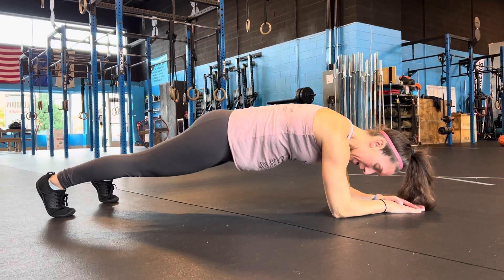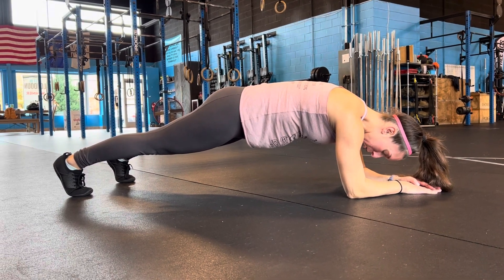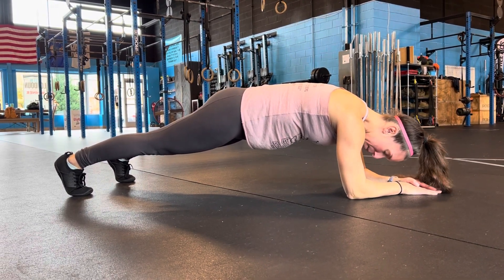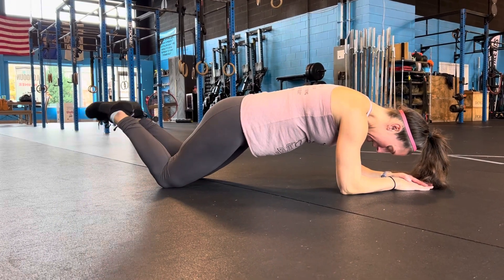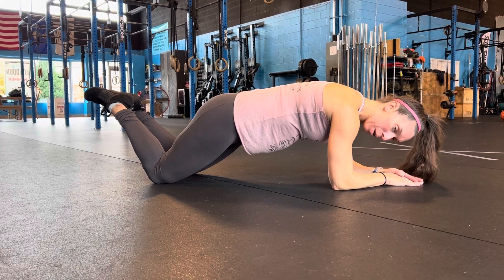We don't want to be hyper extended with our butt down, so we're going to think about kind of like a hollow body position and we're just holding here. If you can't stay up on your toes we will go to the knees — same thing, we're just holding here again with that hollow body position.